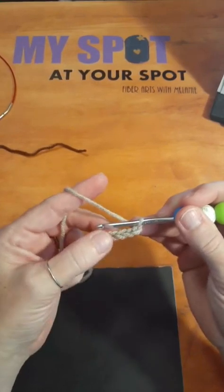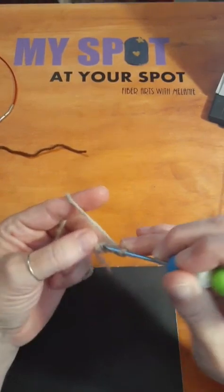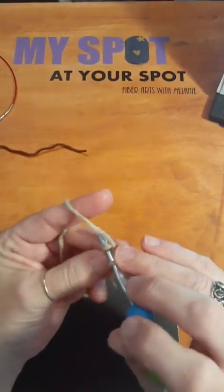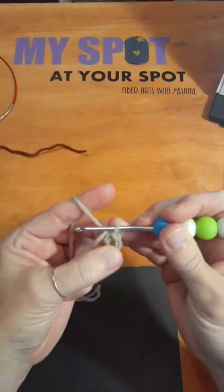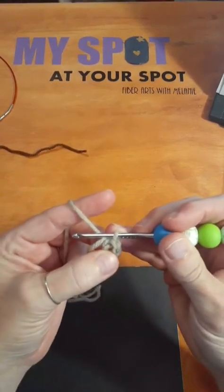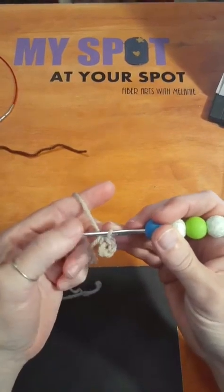The old way — we used to just go back into the first stitch and attach it with a slip stitch. Then you had the hole there in the middle that you could work however many stitches was dictated by your pattern.